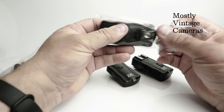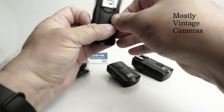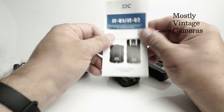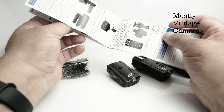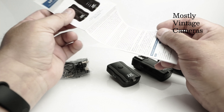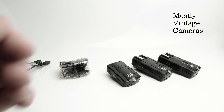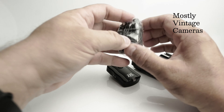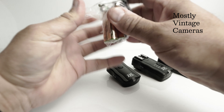I had a look at the JJC website, which is a pretty reasonable sort of website for this type of product. There's a little instruction leaflet in English among others. I speak English and, to my shame, nothing else, so that's what I'm interested in.